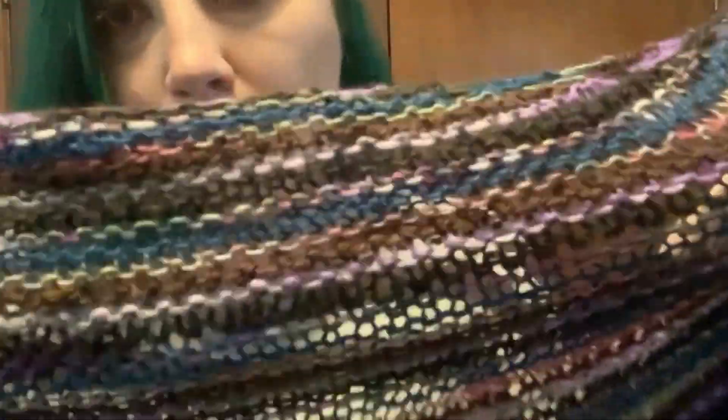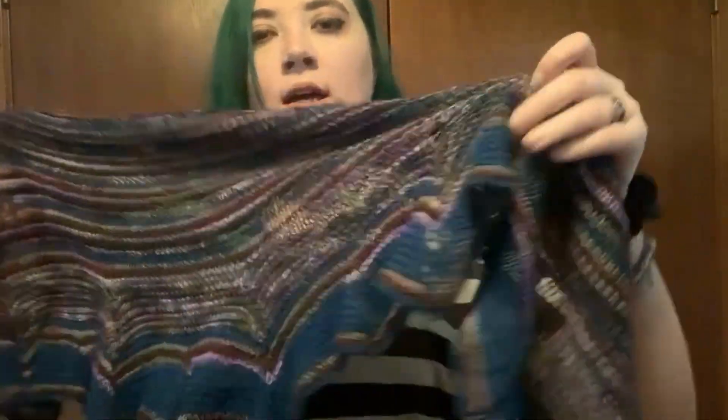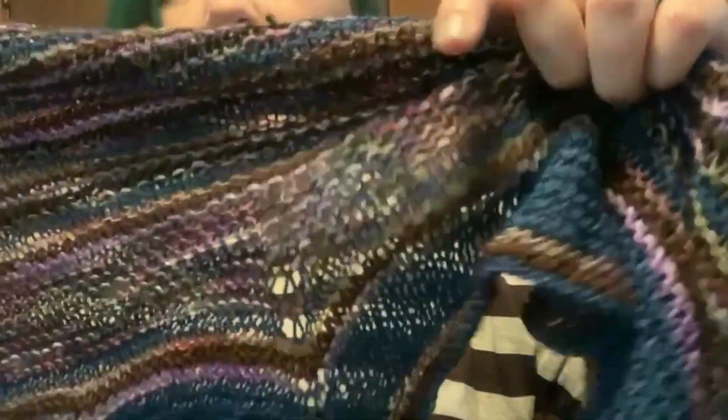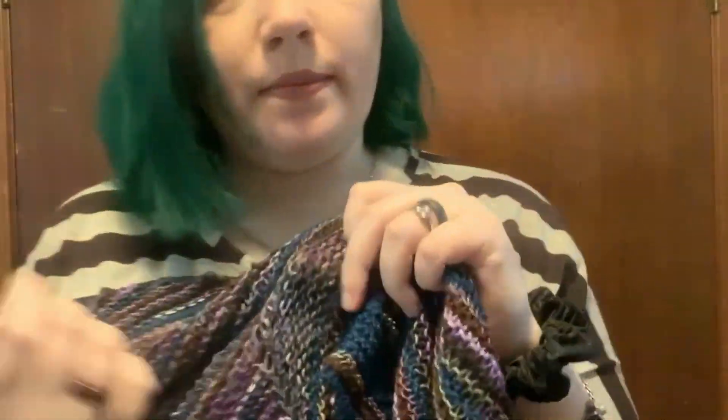I just went until I ran out, pretty much. It's a two-row repeat for the majority of the body of the shawl, until it gets to this bottom section. This major chunk here is leftover Leading Men Fiber Arts yarn — I think the base is their Showstopper base, though I'm honestly not sure since I don't have the ball band anymore.